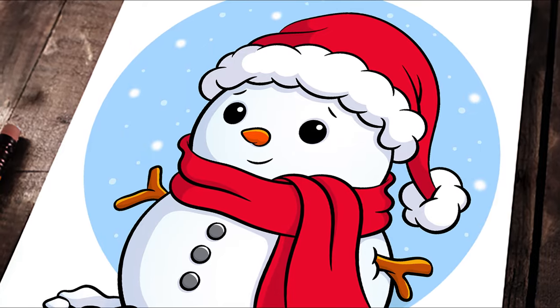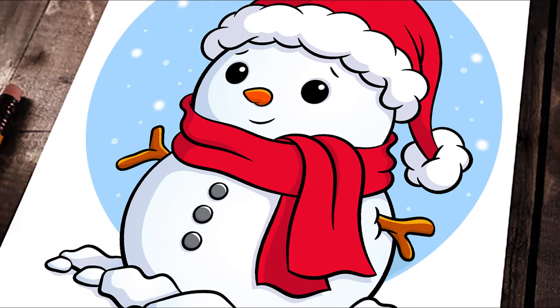Welcome to the first of what will hopefully be many drawing tutorial videos from my new YouTube series Draw With Me. Since we're rapidly approaching the Christmas holidays, I thought it only fitting that in this first video I walk you through how to draw this cute little snowman who is blissfully enjoying his favorite time of the year. So if you're someone who's been wanting to learn how to draw cartoons digitally, or someone who's been drawing cartoons for quite a while but never considered using a vector software like Adobe Illustrator, stick around because this video is for you.